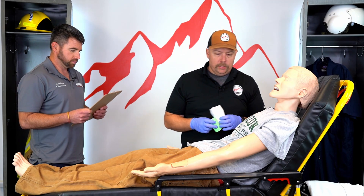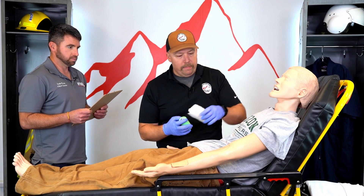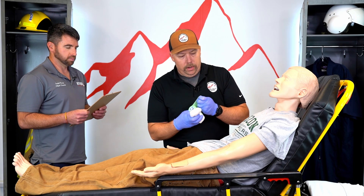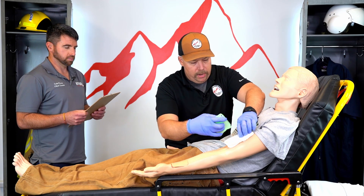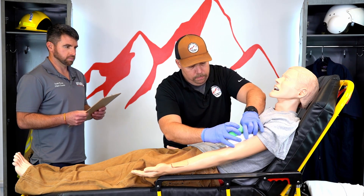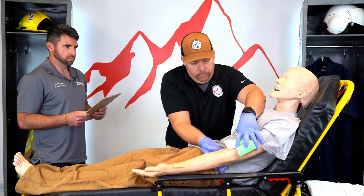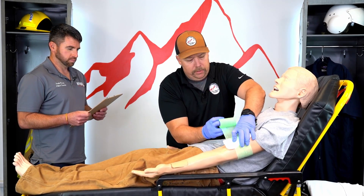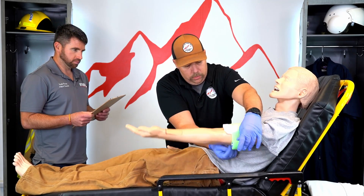First thing we're going to start with is direct pressure. I have a 5x9 bandage here. We're going to hold that over and secure it with some Coban. We'll hold some pressure on that to help try to stop that bleeding and wrap this around to hold it down.